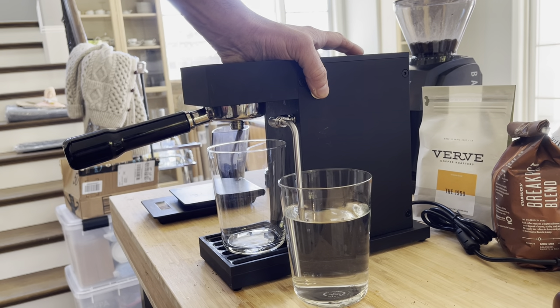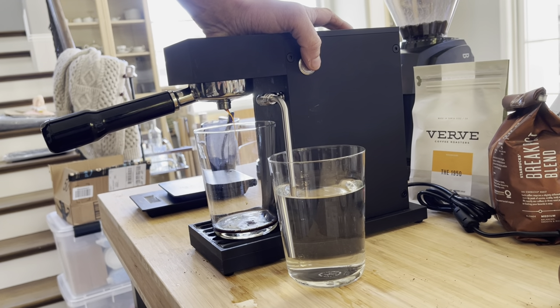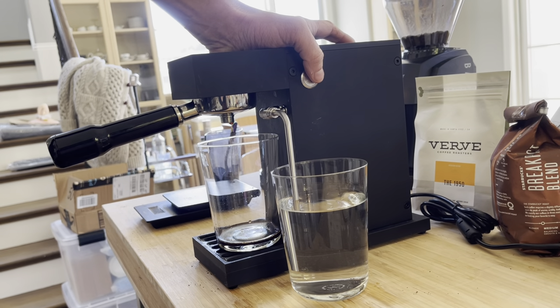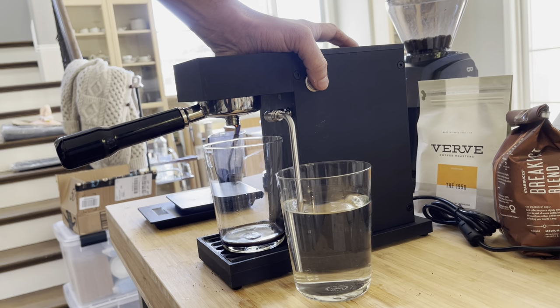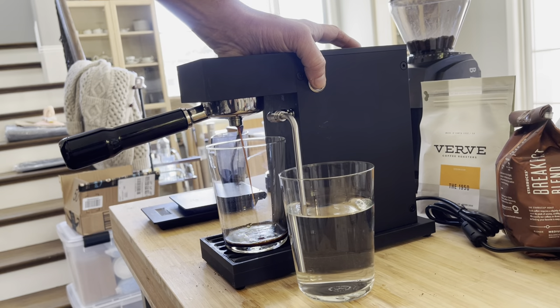Just with that couple-second interval — yep, okay. Now that liquid is starting to come out, I'm going to let it sit for about 20 to 30 seconds. That allows the water to evenly diffuse through the coffee in the portafilter. And now I'm going to let it go.